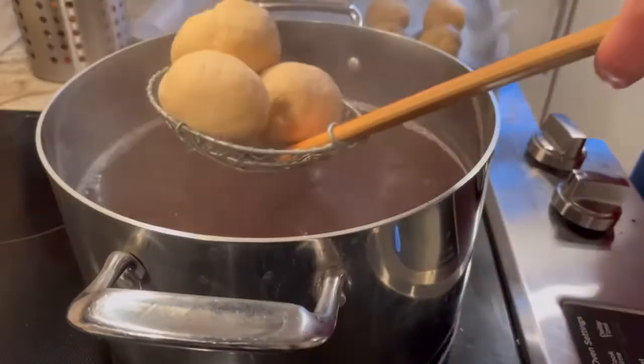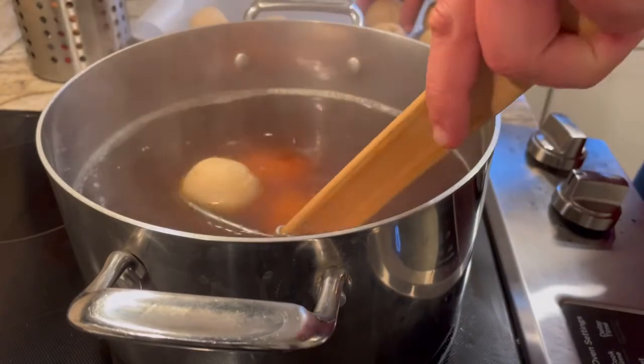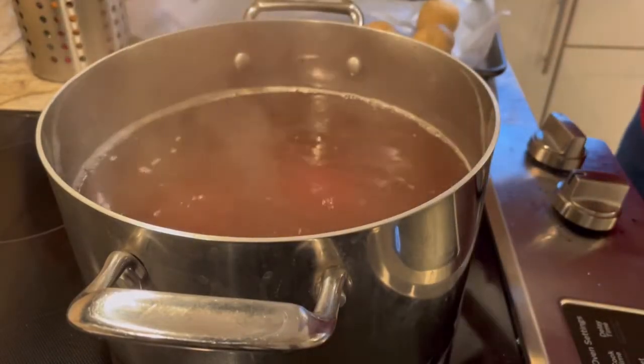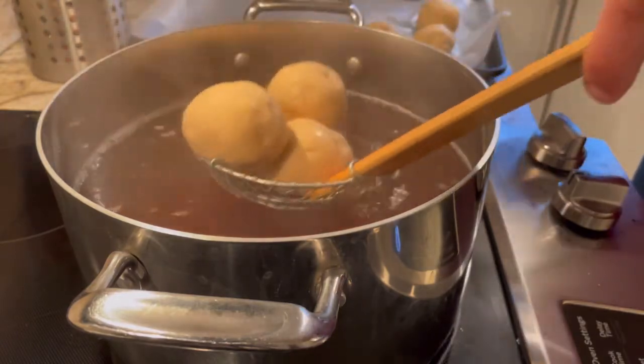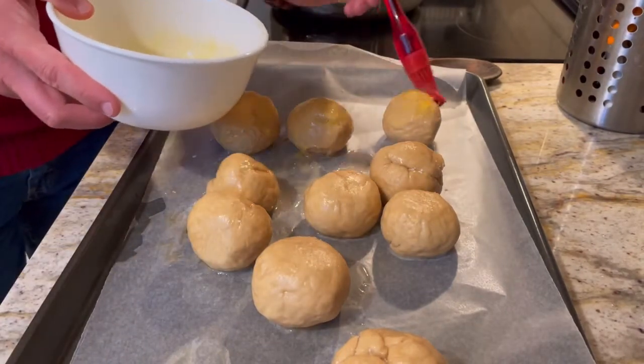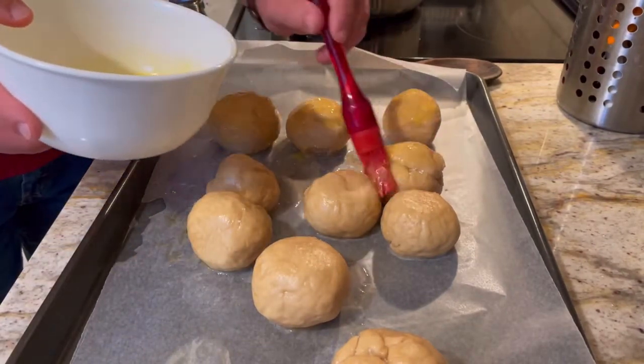Then you put all the bagel bites into the poaching liquid. If you're familiar with making pretzels, it's very similar — it has the baking soda in the liquid. You just leave them in there for about 20 seconds. After that, you take them out and put them on the parchment paper, then brush them with the egg wash and season them.